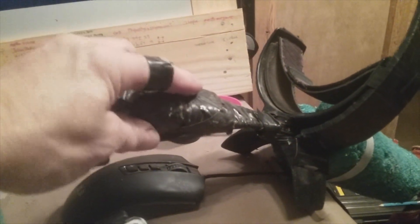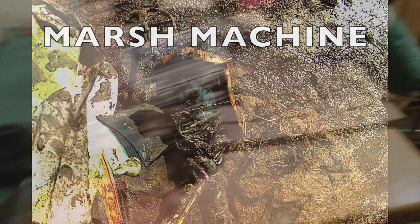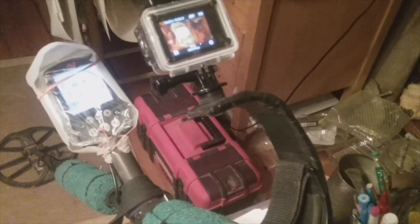This is my counterweight with its lead — it's sliding on the shaft here. It's not pretty, it's a working machine. It's not a parade park machine or beach machine, it's a marsh machine. Next is to fit the camera on top — it's done, so I'll just put my arm in there.